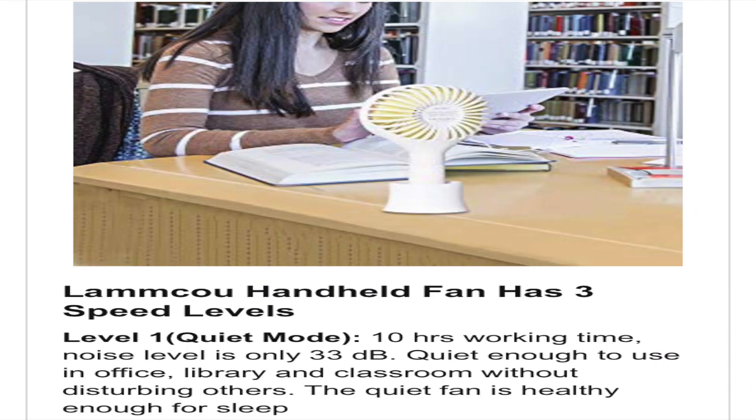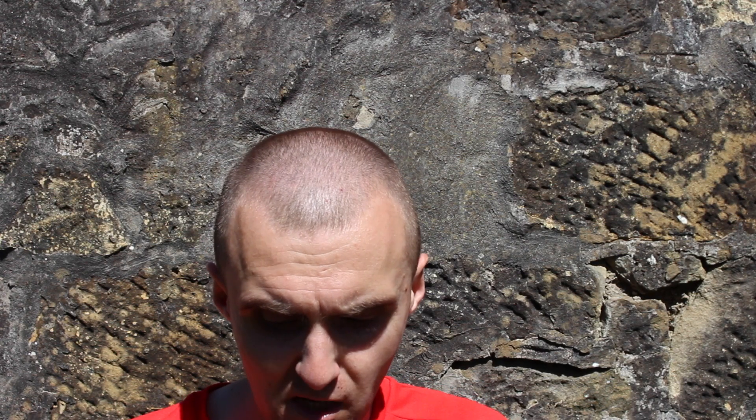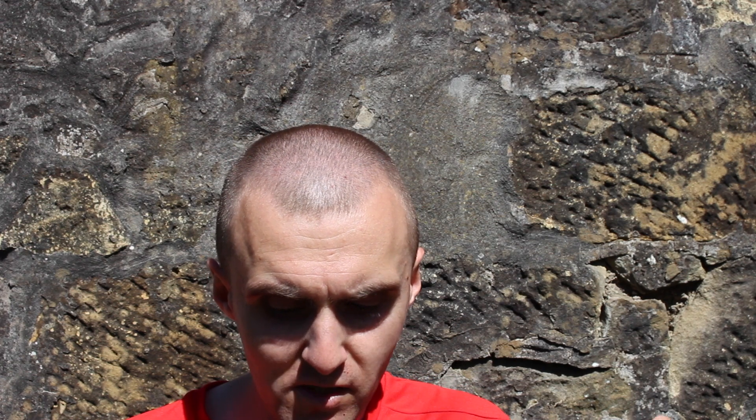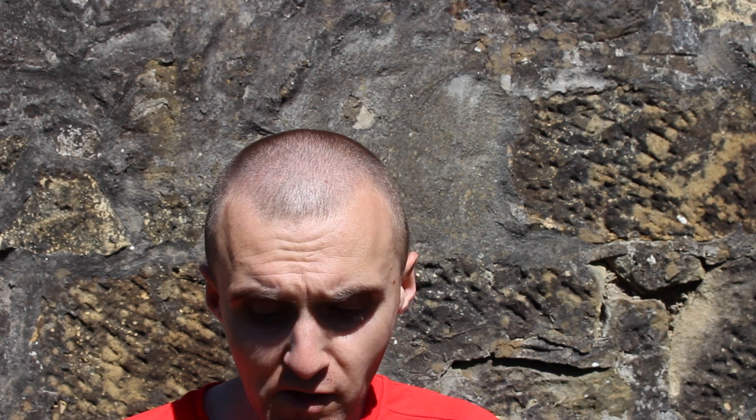The level 1 quiet mode gives 10 hours working time with a noise level of only 33 decibels — quiet enough to use in your office, library, or classroom without disturbing others. Level 2 is the standard mode with 6 hours working time and a noise level of 44 decibels — really powerful, bringing pleasant cooling in summer. Level 3 is the turbo mode with 2.5 hours working time, 56 decibels, and an air velocity of 160 m³/h — powerful large airflow to keep you cool while travelling.